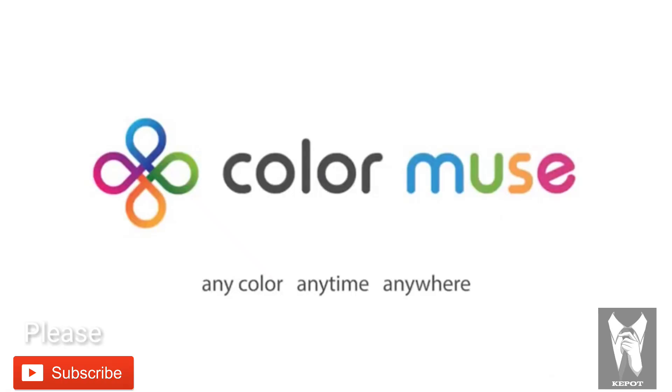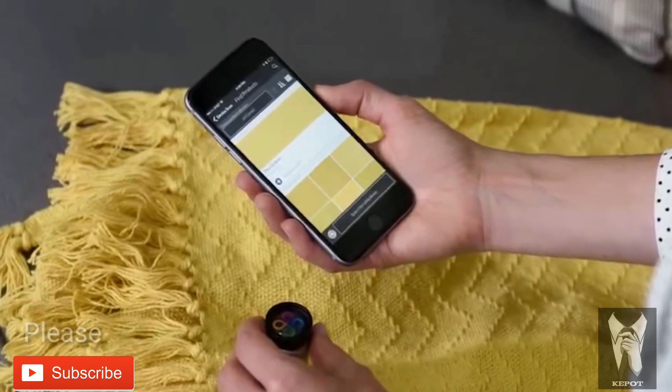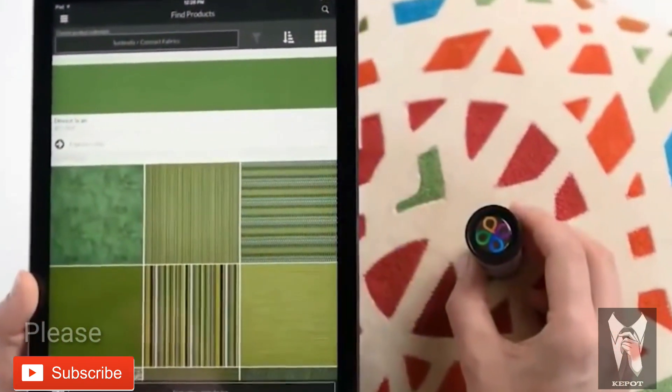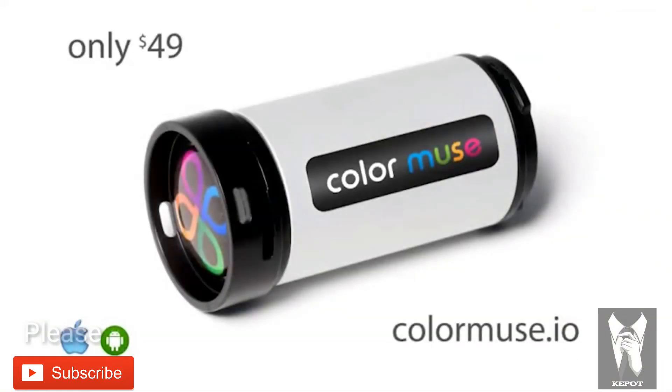Match any color, anytime, anywhere, instantly. The Color Muse system works with your smart device. It's perfect for consumers, DIYers, contractors, and interior designers. Color your Muse. Muse your color. Visit colormuse.io.